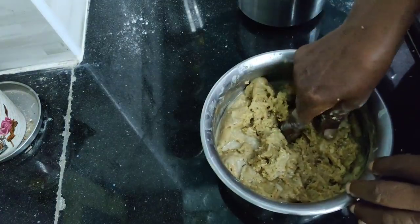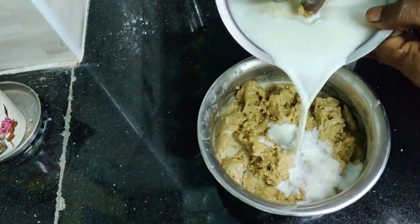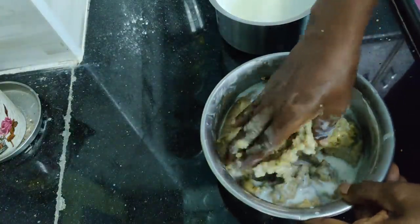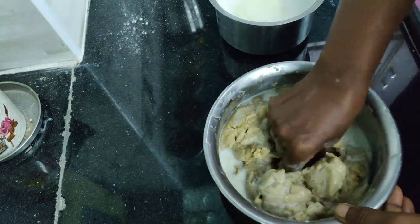Now we have to cook all the ingredients in this bowl. The main ingredient part — we have to cook all the ingredients.